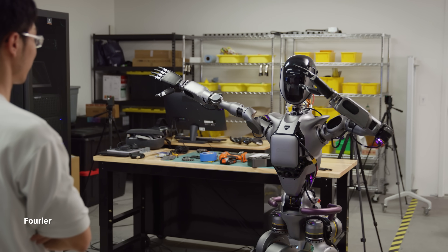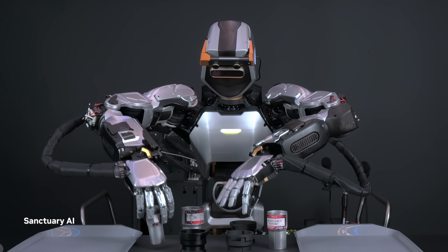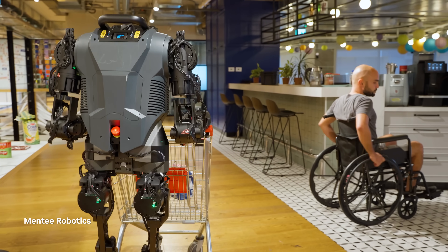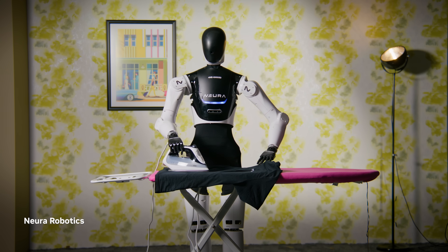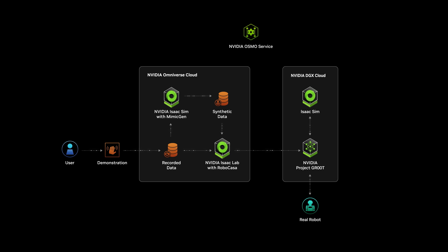With these three computers, we will be able to enable developers around the world to build better AI models for humanoid robot hardware platforms. I think this year is the year for humanoid robots. We have seen lots of new state-of-the-art hardware springing up in the ecosystem, and the emergence of multimodal foundation models that can form the AI brain for these humanoid robots. With NVIDIA's exciting developer tools and simulation suite, I believe we are one step closer to solving the AI brain for humanoid robots.